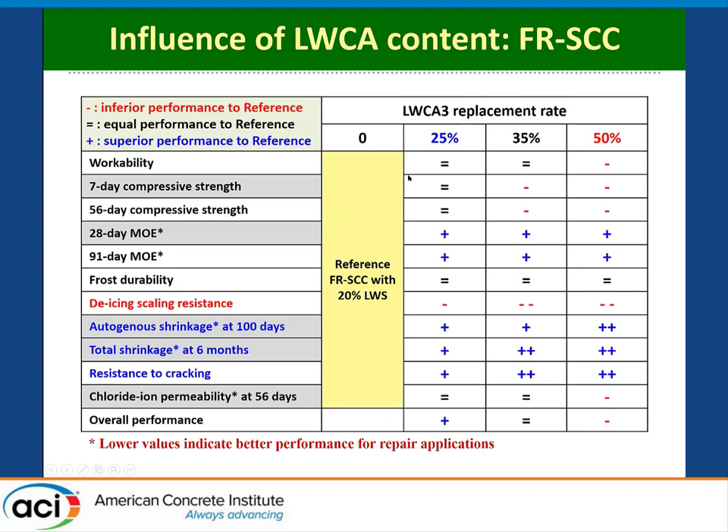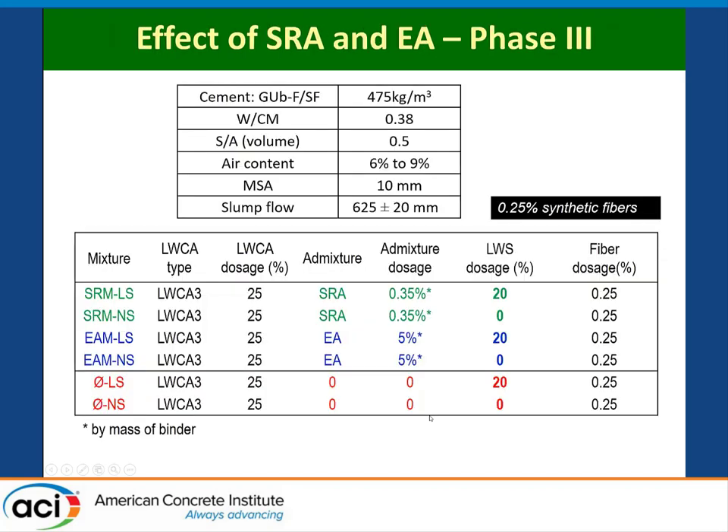Looking at many results using coarse aggregate number three at three different dosage or volume replacements compared to the reference with 20% lightweight sand: there is an advantage in elastic modulus; frost durability shows none; IC scaling was slightly reduced. As you increase the replacement amount with coarse aggregate, IC scaling actually deteriorated. Overall, 25% coarse aggregate combined with 20% lightweight sand seems to have good performance.